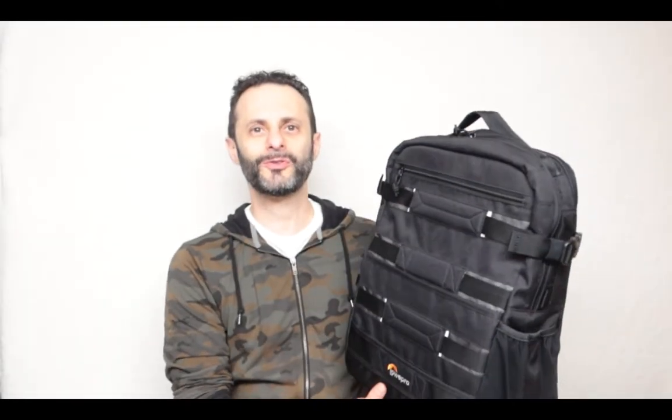Hello and welcome back everybody to the Geek Tech Show. In case you're new here, make sure you click the subscribe, like, and comment button. You never know what is the next thing I'm going to be reviewing on this channel — and look what I got today.